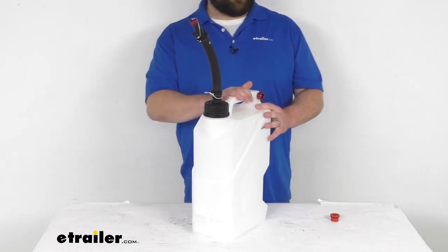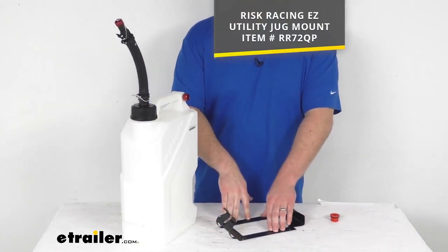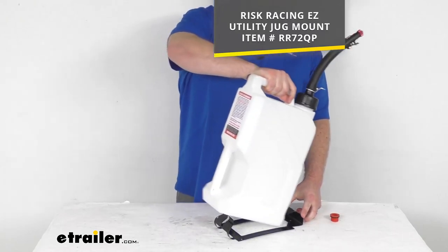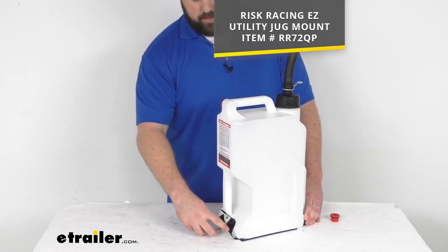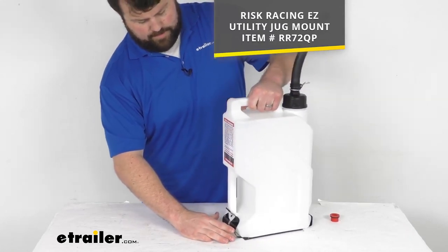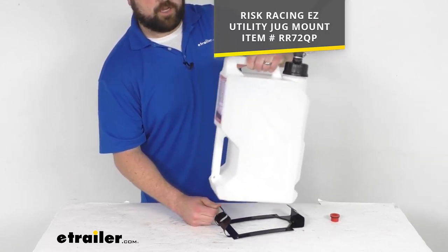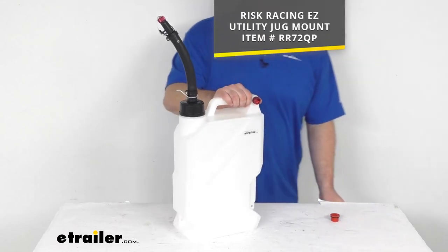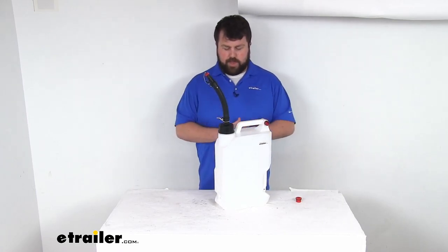One add-on that I would highly recommend is going to be the jug mount. This will install on the floor of your van, trailer, or truck bed, giving you a nice sturdy point of connection. Your jug will just fit right in place, and because the mount is secured to your floor, you're not going to have to worry about your jug tipping over. We also have a hole on the side that you can put a padlock through so no one can come along and take off with your jug. This is sold separately here at eTrailer using the part number you see on the screen. We also have kits available that come with the jug, the spout, and the mounting bracket — if you're wanting all three, it's probably a better deal to go with that one.